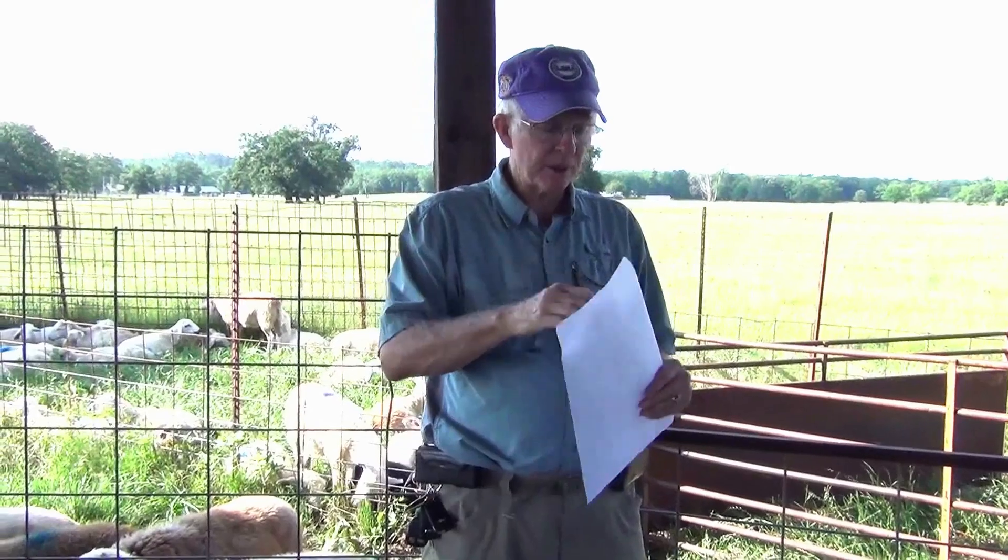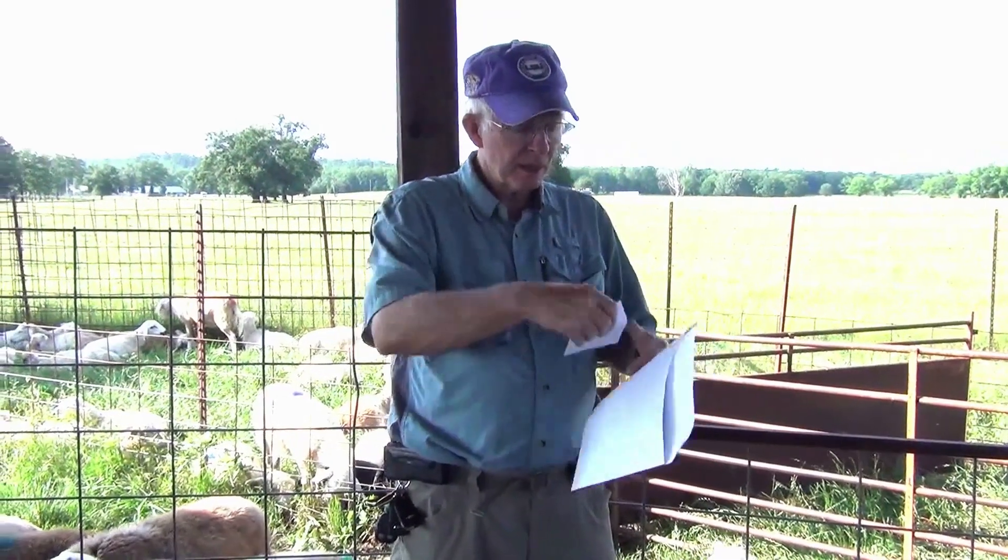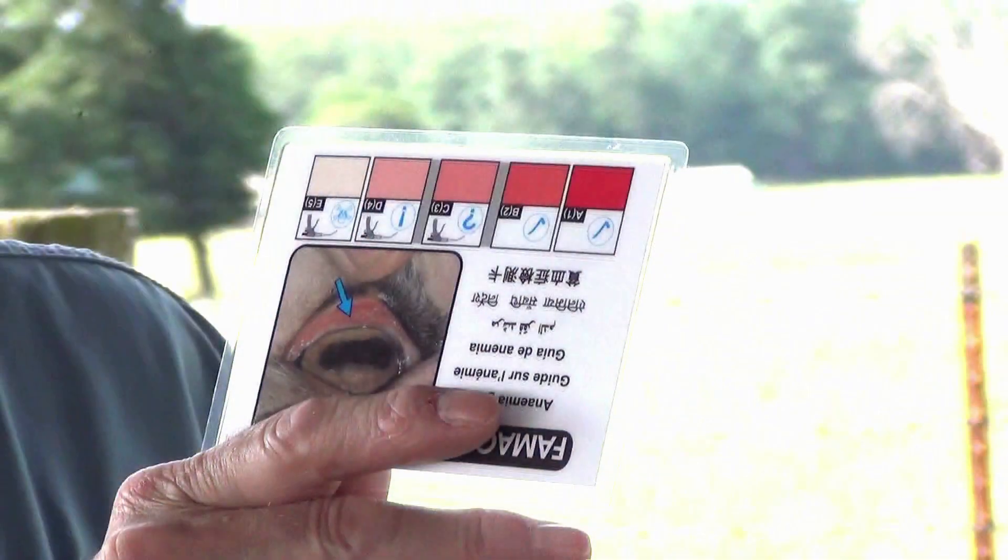We can evaluate anemia by drawing blood or by looking at an indicator that tells us the level of anemia. The FAMACHA system was developed as a card that has five colors on it — from red, which is healthy, to white, which is basically so anemic that death can occur. Animals demonstrate various levels of anemia in five categories, from one being healthy to five being anemic.